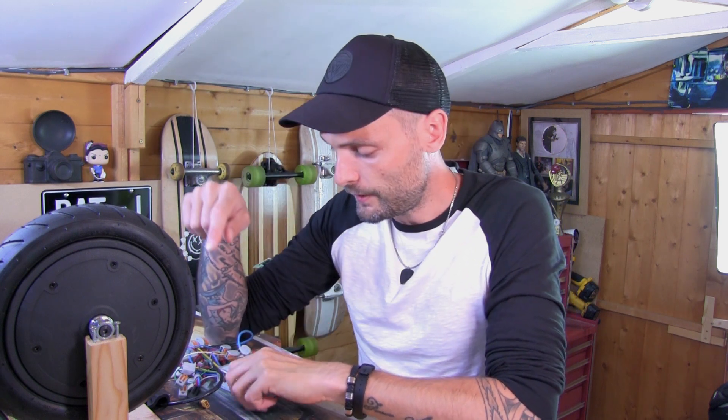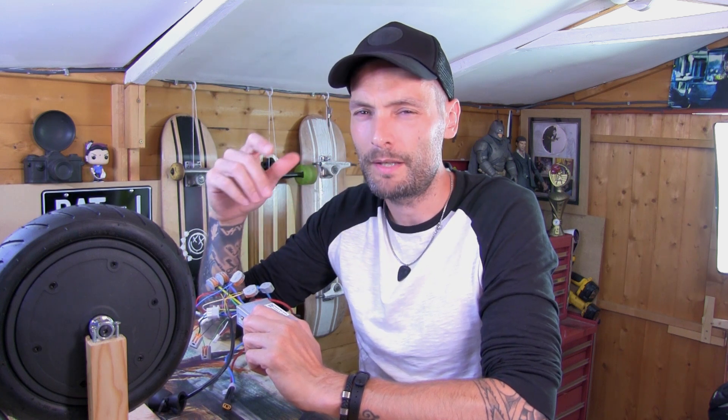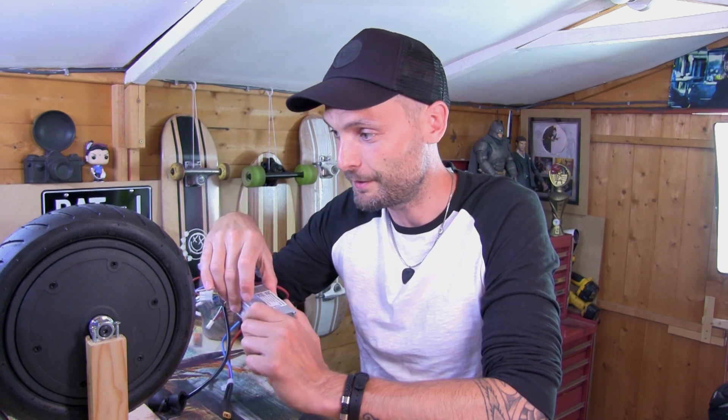So the idea of getting this throttle — it cost me about 55 pound, I think. Don't tell my missus, because she doesn't know I keep spending all this money on this scooter.